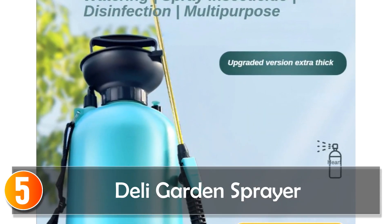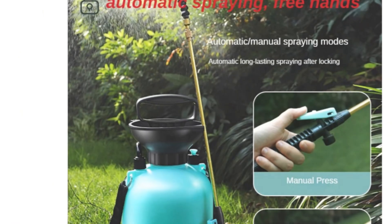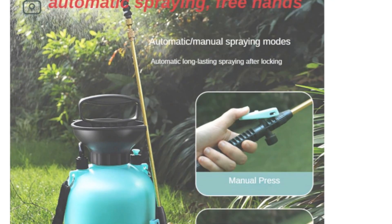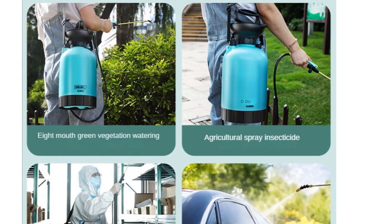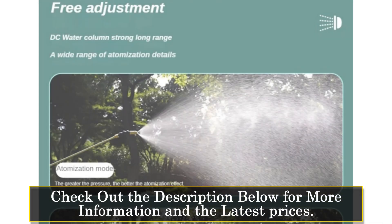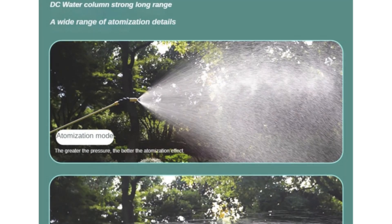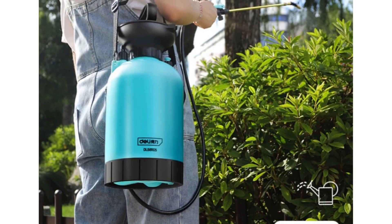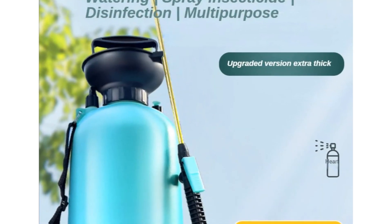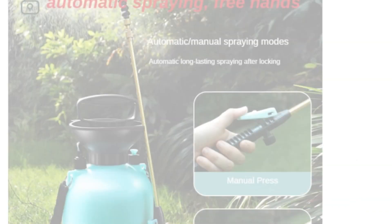Starting at number 5, the Deli Garden Sprayer. The Deli Garden Sprayer is a hand pressure disinfection water sprayer designed for practical and easy use in gardening. Available in 5-liter and 8-liter options, it caters to different needs, whether you're tending to a small home garden or a larger green space. The sprayer features a strong and comfortable pump handle, ensuring safe and convenient operation. The fully adjustable spray nozzle allows for customization from a single jet to a fine mist, providing versatility in application.